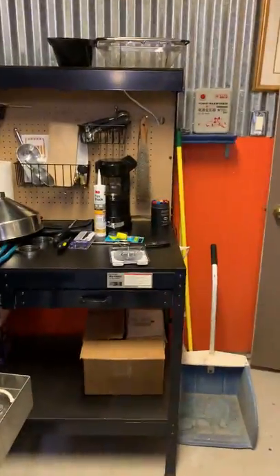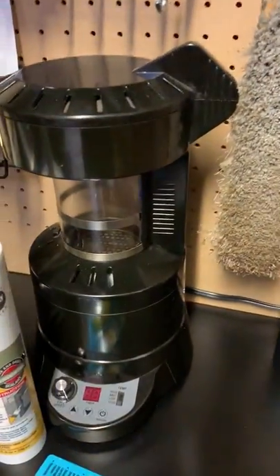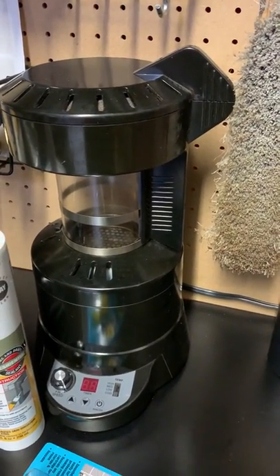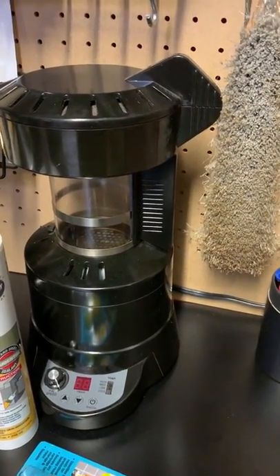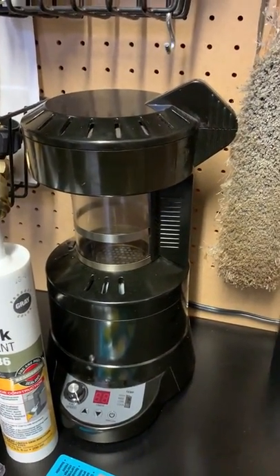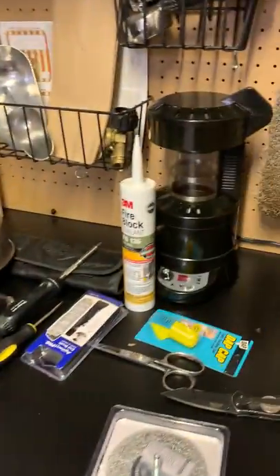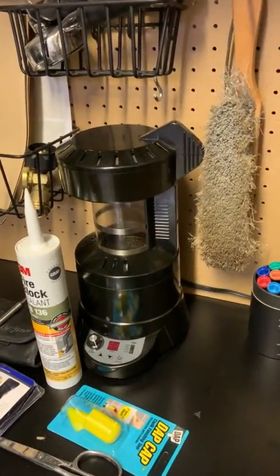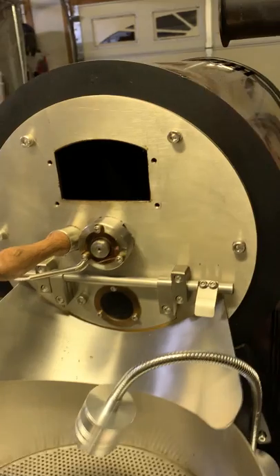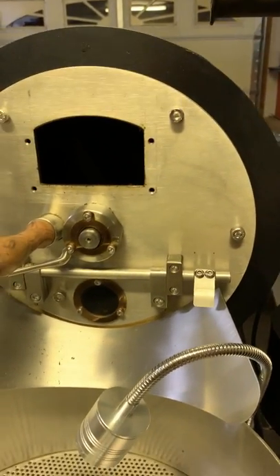Over here behind me was my first roaster - it was a hot air convection roaster. The temperature in the hot air convection roaster actually gets pretty high as well, but the flavor does not compare to the propane drum roaster. Hot air convection does a good job, probably up to medium roasts, but if you want that bold flavor from your coffee, you definitely have to invest in a drum roaster.